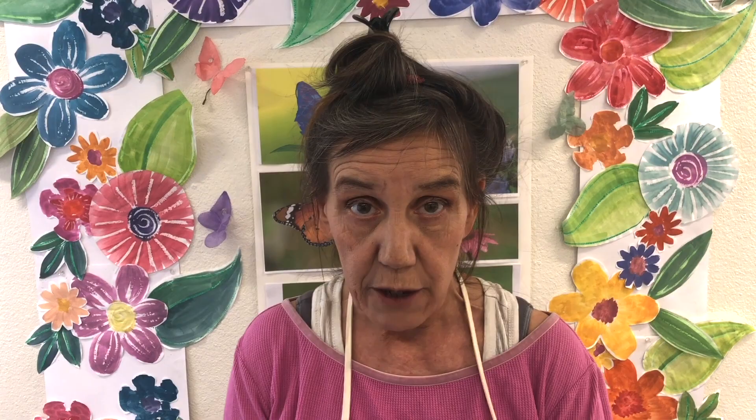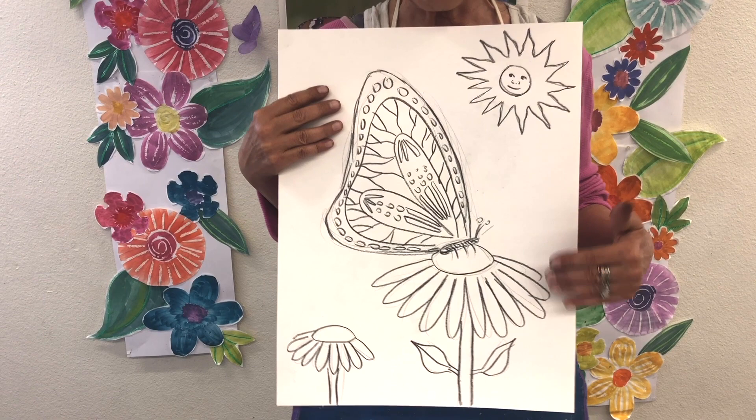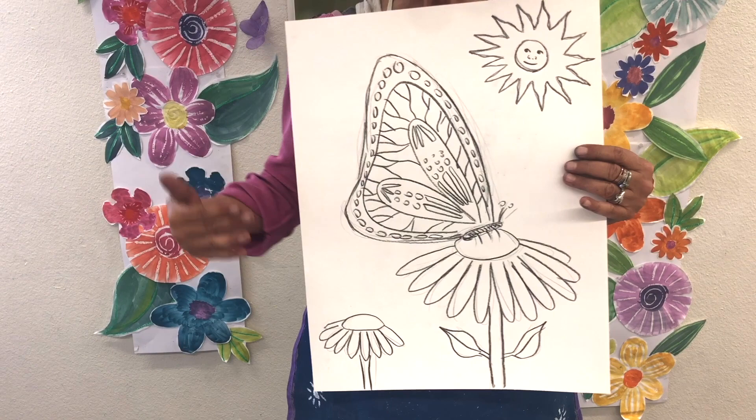Now I know that we've drawn butterflies and flowers before, but today our lesson is really focused on that lovely little interaction between a butterfly and a flower. It's a very important interaction. In real life this helps with pollinating the flowers. Our little butterfly friend drinks the nectar with a little straw, and when he hops to another plant he brings pollen to it, which helps the plants thrive.